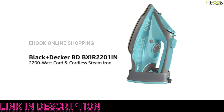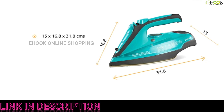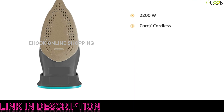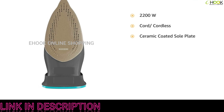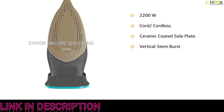Introducing the Black+Decker BD BXIR W201IN 2200-watt cord and cordless steam iron in green. It comes in a size of 13 by 16.8 by 31.8 centimeters and weighs 1.45 kilograms. This 2200-watt iron comes with both cord and cordless convenience for easy and hassle-free movement.